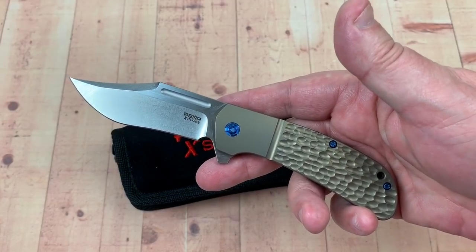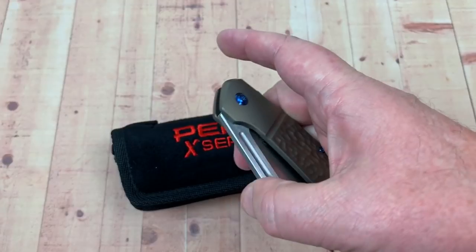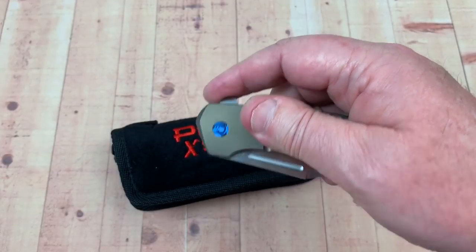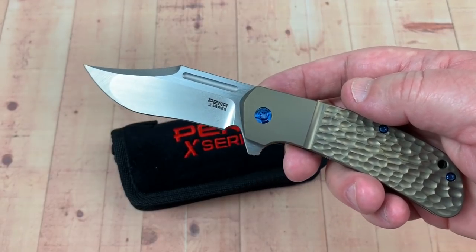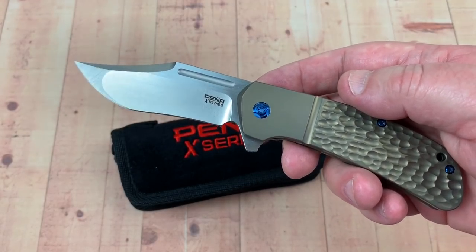Enrique Pena, Laredo, Texas, I believe. He'd done traditionals for a long time and he's kind of getting into these more tactical looking knives.